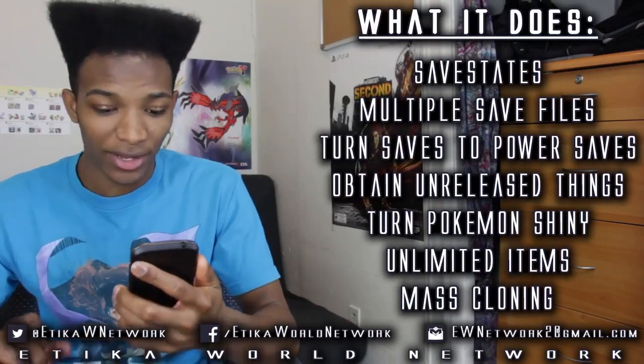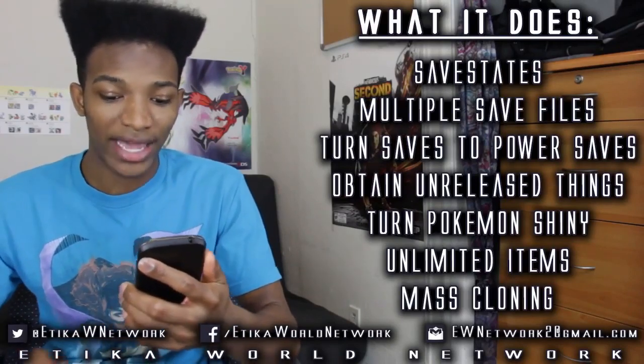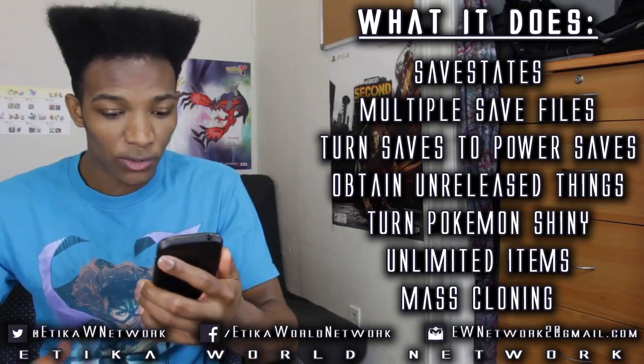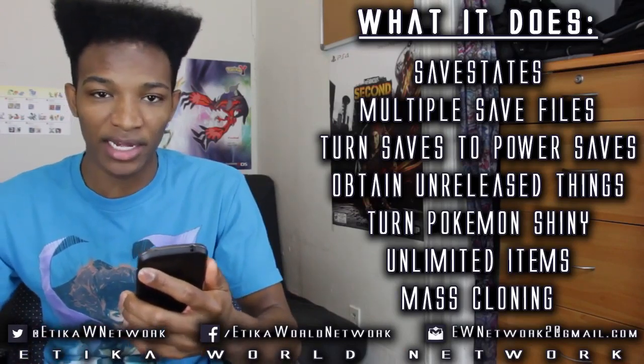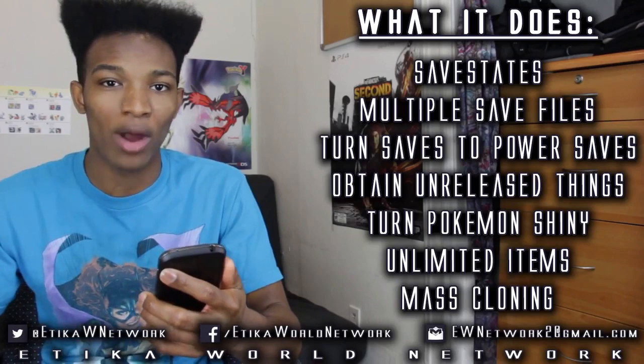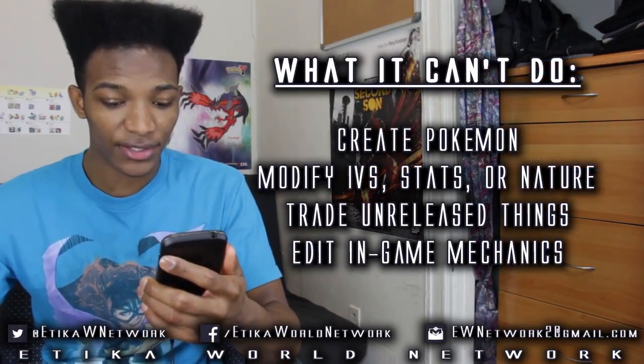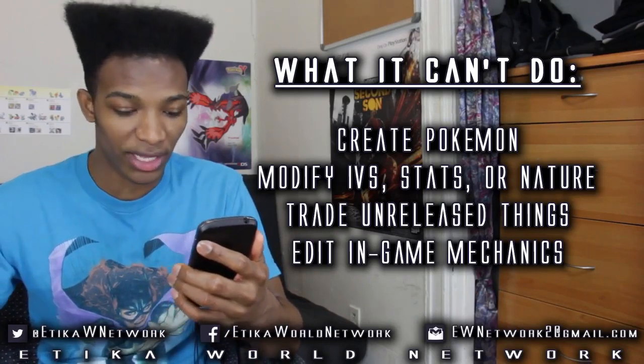What the Action Replay Power Save can do to your game is the following: you can obtain unreleased items and Pokemon, and you can also turn any Pokemon in your game shiny, regardless of where it came from or how you raised it. What you cannot do is create Pokemon, and you cannot modify IVs, stats, or natures of Pokemon that you currently have.